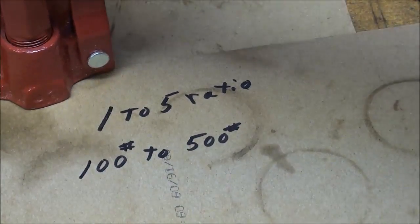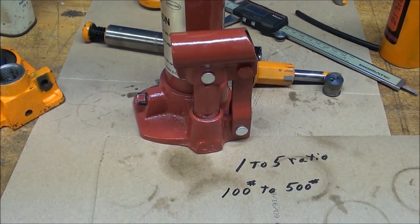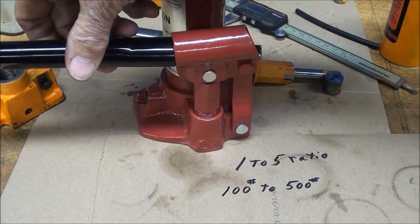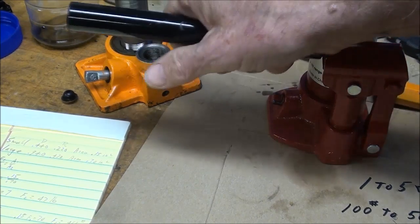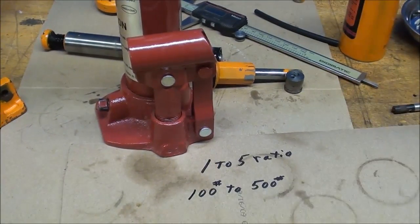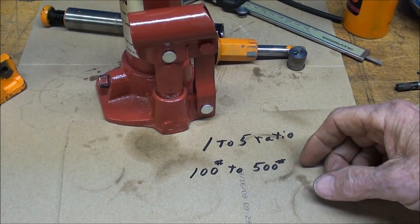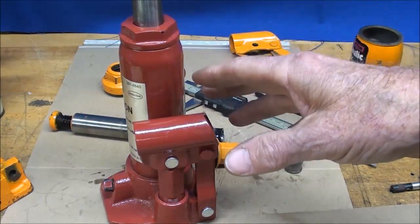There's even more mechanical advantage because of the jack handle lever — about one foot long. It also depends on where your hand is situated on the handle. That's the additional advantage you're getting from the hydraulics, and if you want more advantage you would use an even larger cylinder.